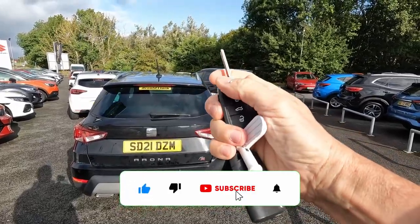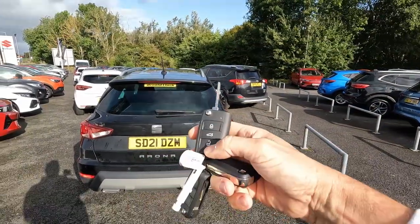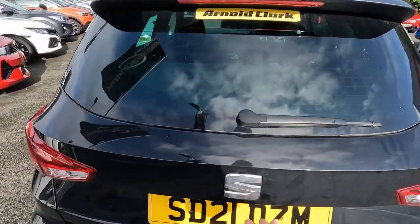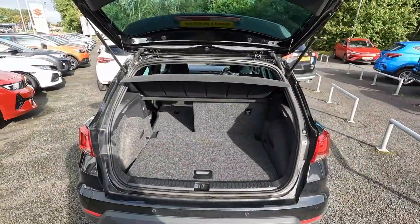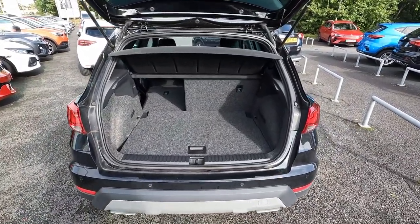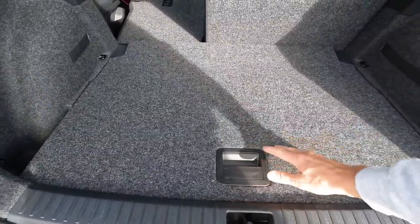In this configuration we don't have the bottom start-stop engine — we've got the standard key: lock, unlock, and unlock boot. You can just unlock the boot and you need to open it manually. The amount of liters you can see right now on your screen, and I will show you what you've got inside the boot and the dimensions of the boot.